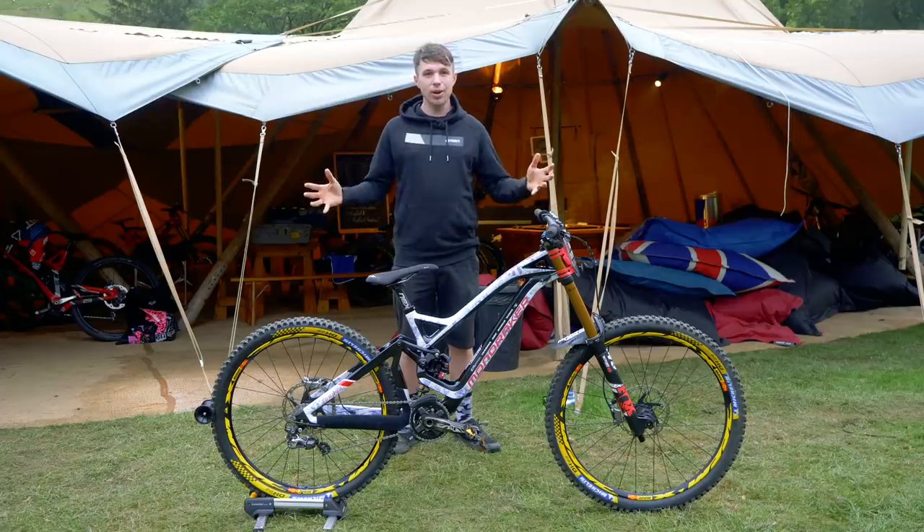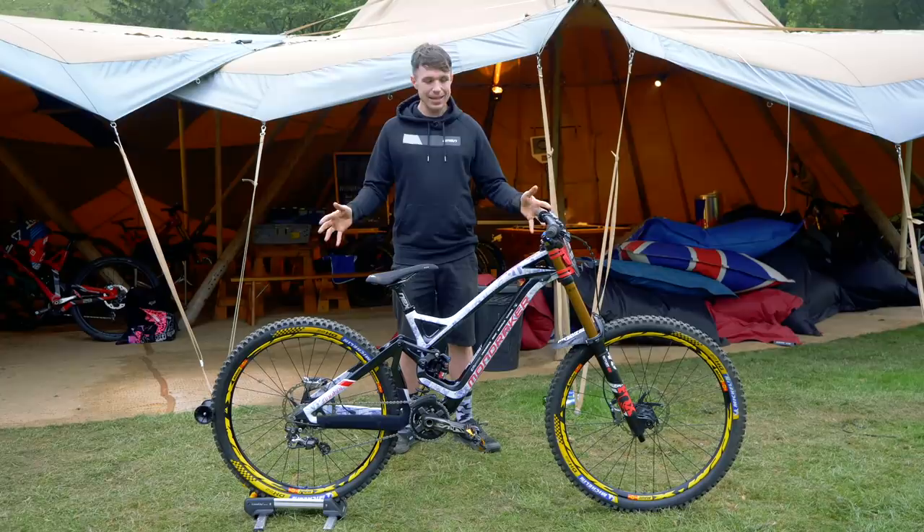It's early on race day and we've snuck into the pits to check out Laurie Greenland's Mondraker Summon.